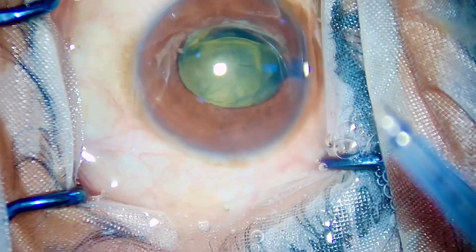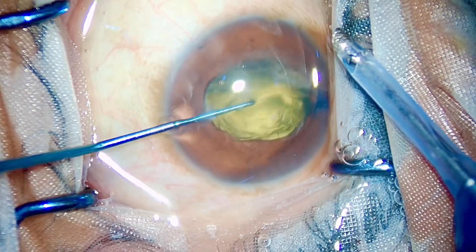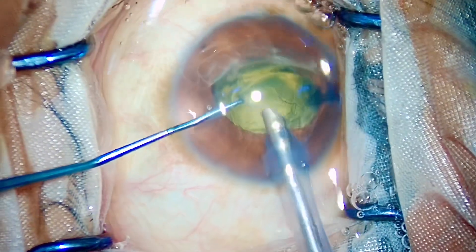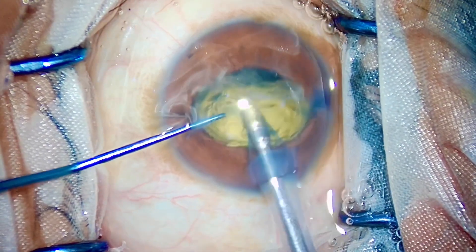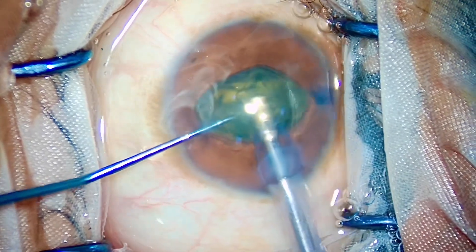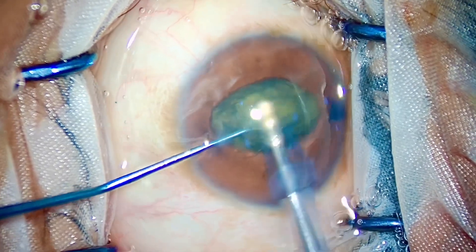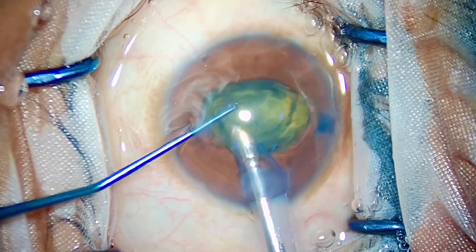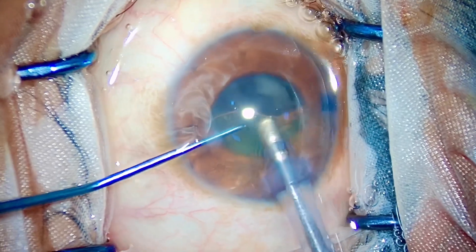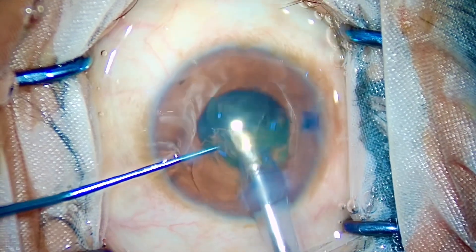Phaco settings are important. I have kept the vacuum at 430 mmHg — that is high vacuum — and I've set the phaco to continuous mode. The cataract is soft, so with the pedal in position two and then position three, I aspirate it. With continuous phaco and high vacuum, the nucleus comes right inside the phaco tip. I don't need to chop this nucleus, as my chopper would go through it and risk the bag.